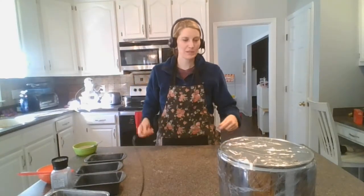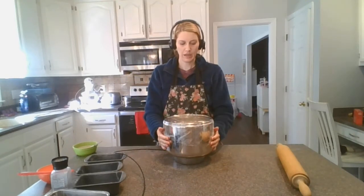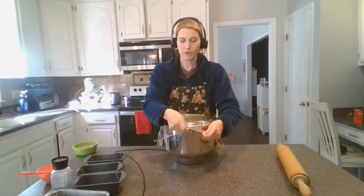Hello! We're going to do our cinnamon swirl bread and finish it up. You should have your dough — either it should have risen on the counter for maybe two hours, or overnight in the fridge, which is what I did.